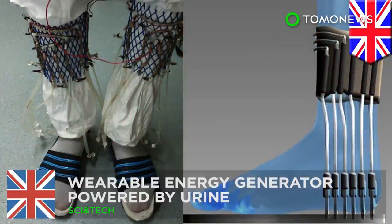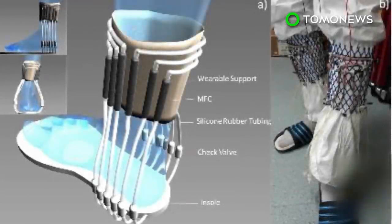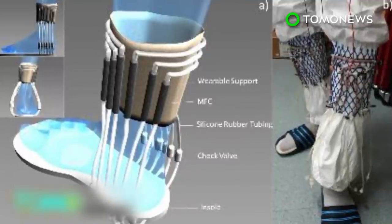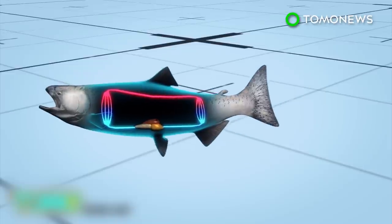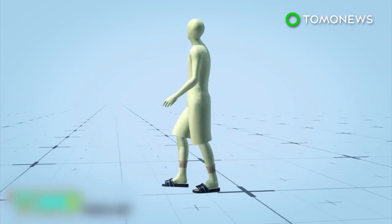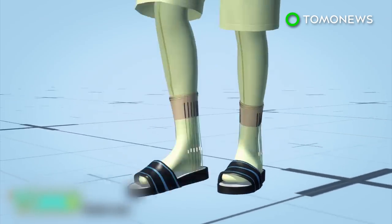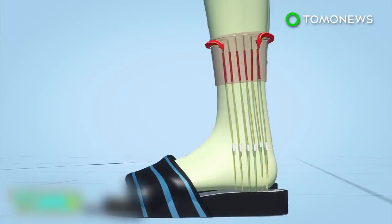Researchers at the University of West England have invented a pair of socks that use urine to fuel a generator that can power a wireless transmitter. The urine-powered footwear design was inspired by the simple cardiovascular system of fish. Soft tubes under the heels pump urine when a person is walking, circulating the urine over microbial fuel cells embedded in the socks.